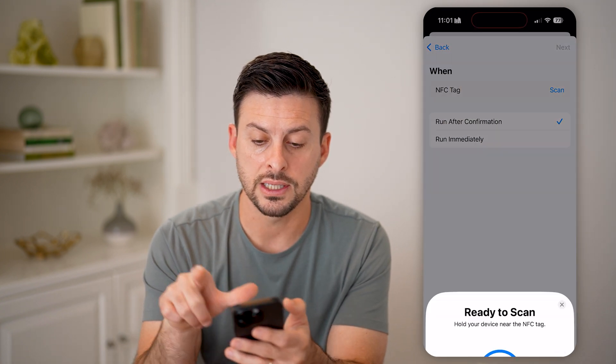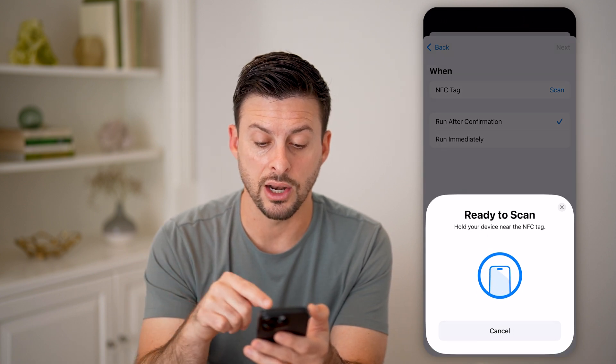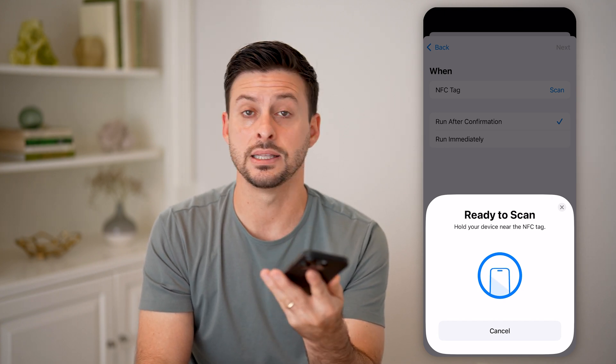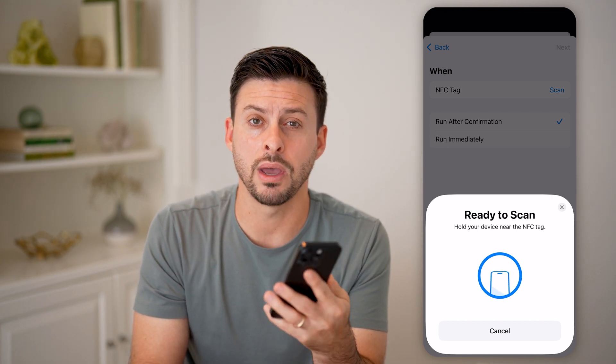All you have to do is hit Scan here, and it says 'Ready to scan — hold your device near an NFC tag.' You just hold your phone next to that tag and it will automatically read it.